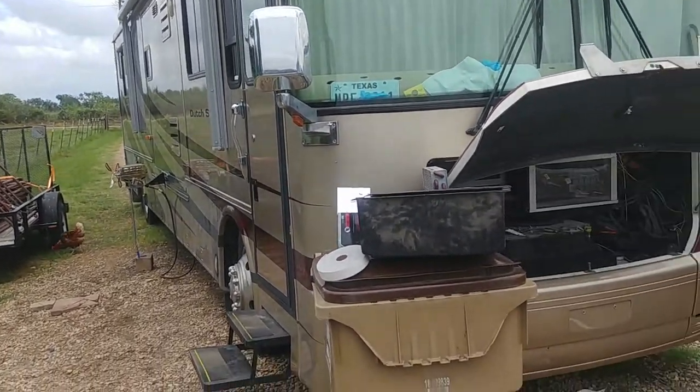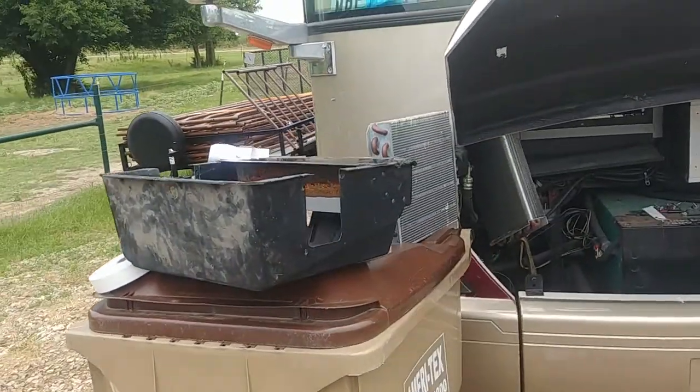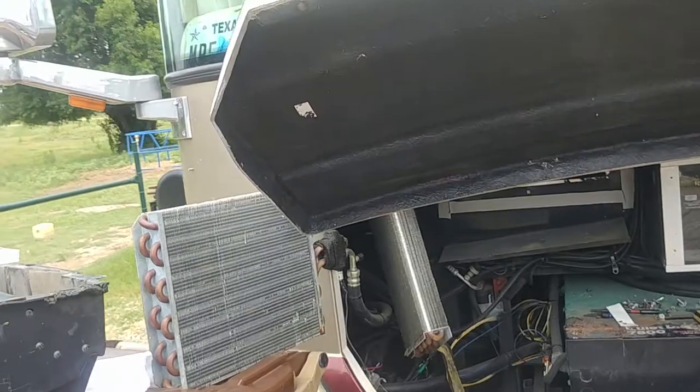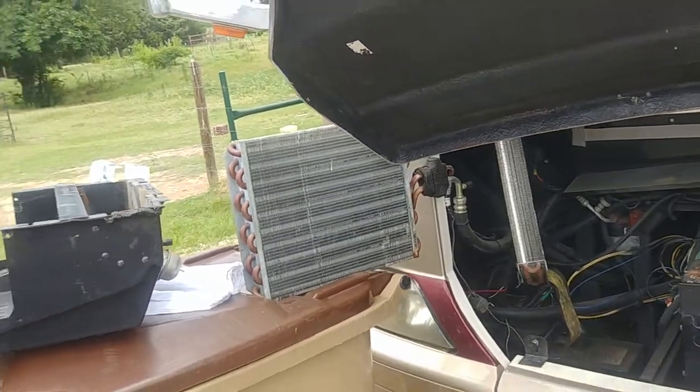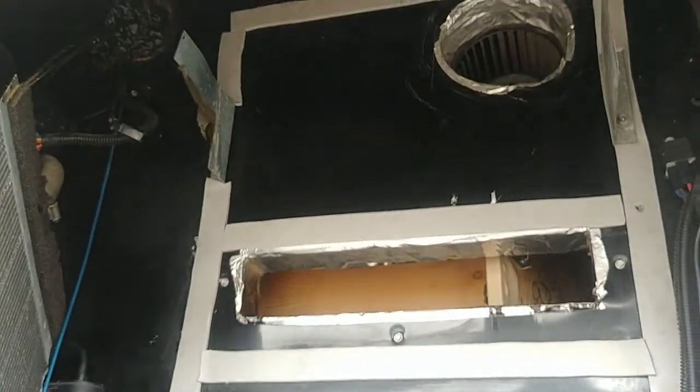This is going to be the coil clean-out — the condenser coil for the AC. If you have AC blowing cold only when you're going, there's your condensing unit, your condensing coil. It goes right here; I replaced all the gaskets.